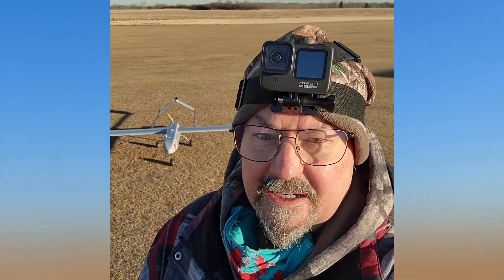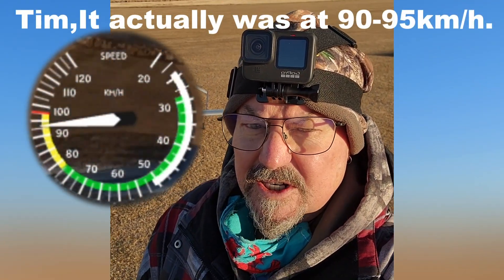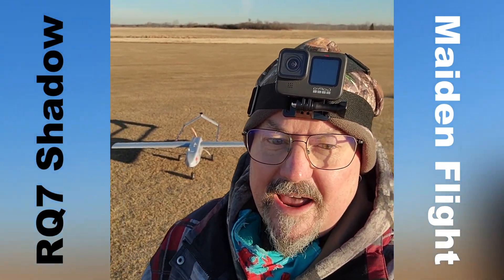I'm going to do some tuning. I think I have to check some logs and see how fast it was flying — it felt so slow. But it's a big plane, so maybe that's deceptive. Maiden flight. RQ7 Shadow. Tim the Plane Man. Over and out.